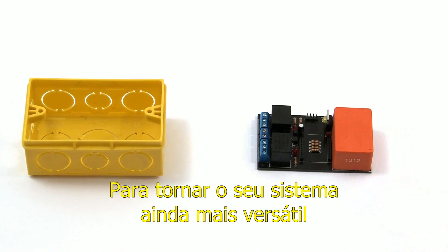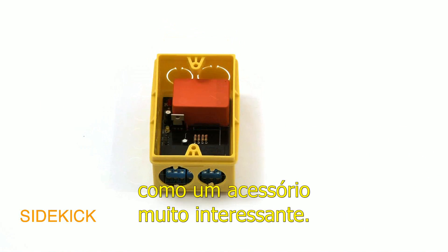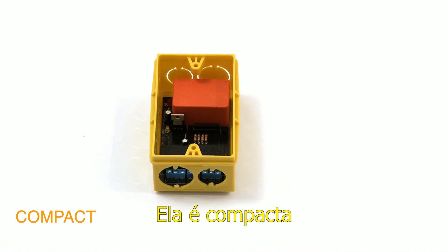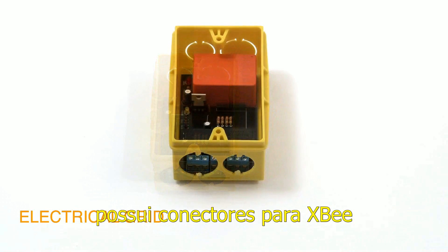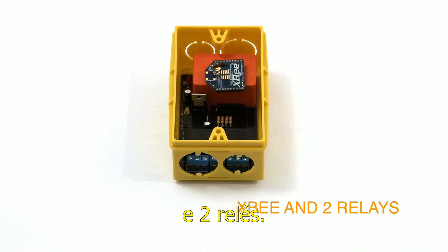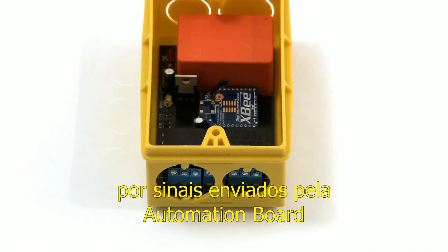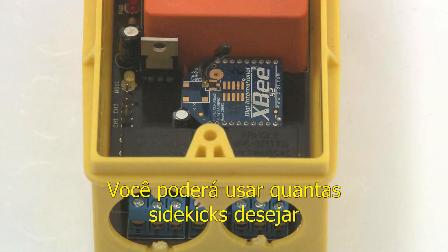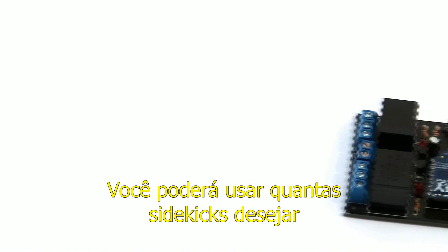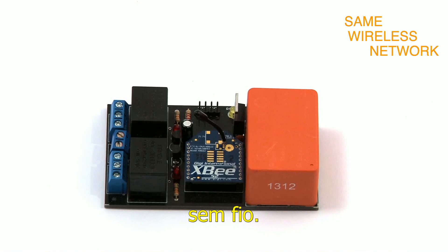In order to make your system even more versatile, we've created this sidekick board as a very interesting accessory. It's compact and also can be supplied directly from the electrical grid. It has connectors for XB and two relays. This board can be controlled by signals sent from an automation board, allowing it to trigger distant loads through a wireless network. You will be able to use as many sidekicks as you wish, controlling several loads in the same wireless network.